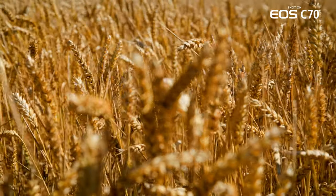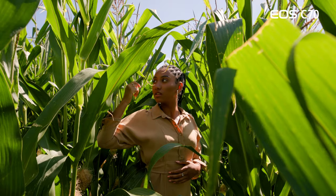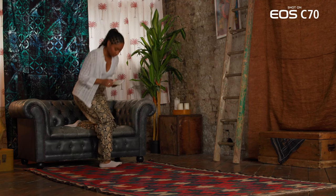Color is very important to me, especially for this project. I needed to make sure people got the full essence of all the palettes we were going to work with — from Sophia's skin tone, to locations, to fabrics especially.